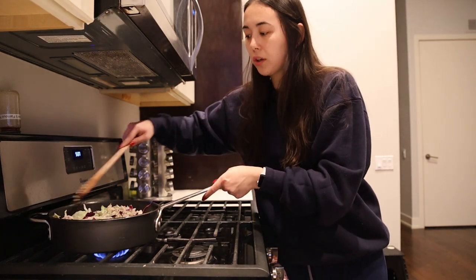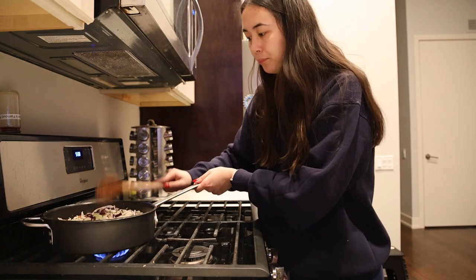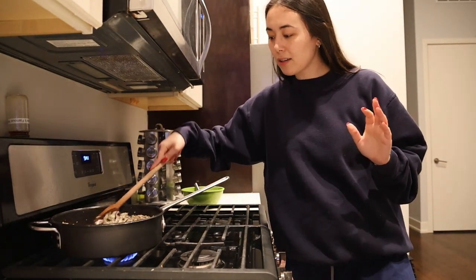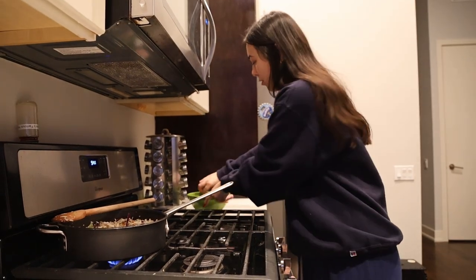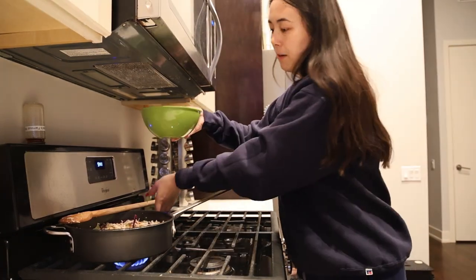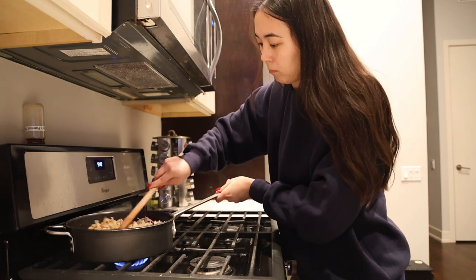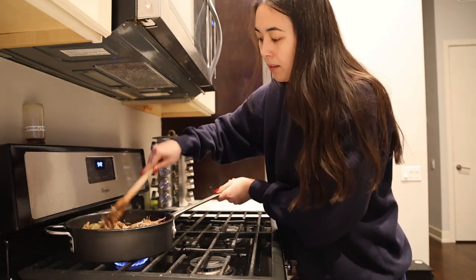Let this cook on low to medium heat until the veggies cook down. I kind of like them on the crispier side, so we're tapping out now. The last step is to add the sauce — give it another quick whisk to make sure the cornstarch is mixed in, then pour it over everything and stir to make sure as much as possible is covered.